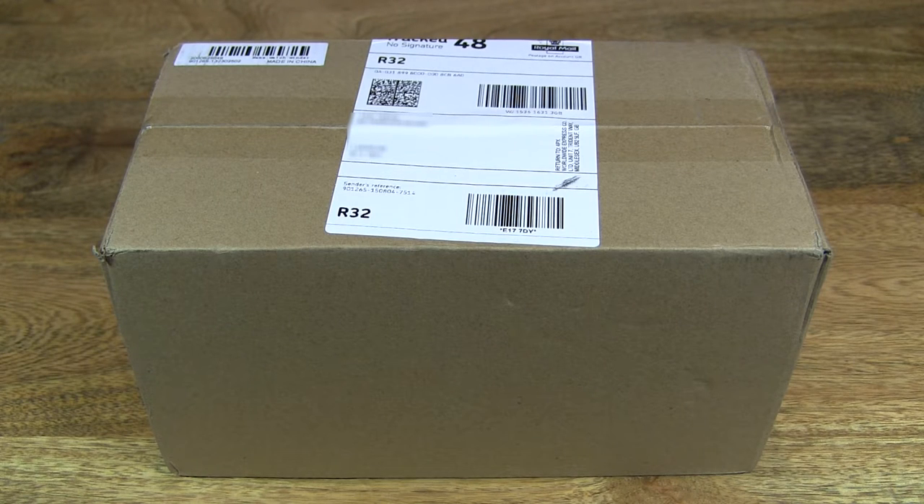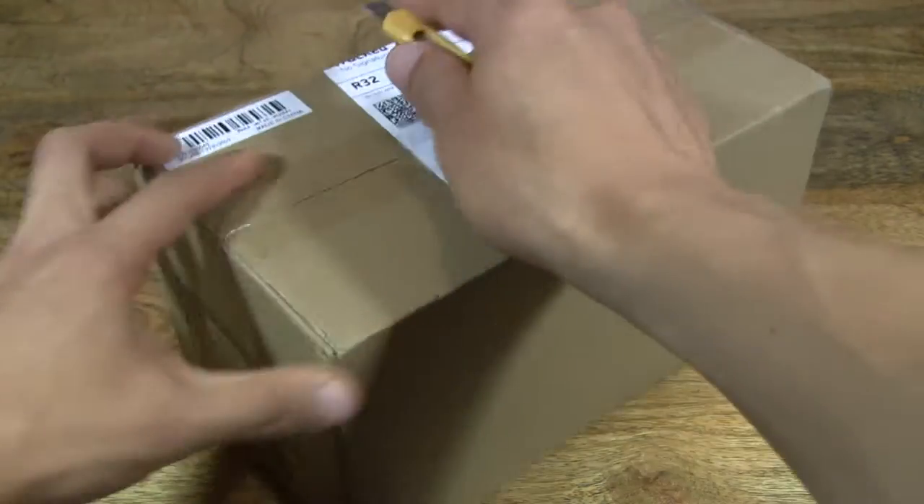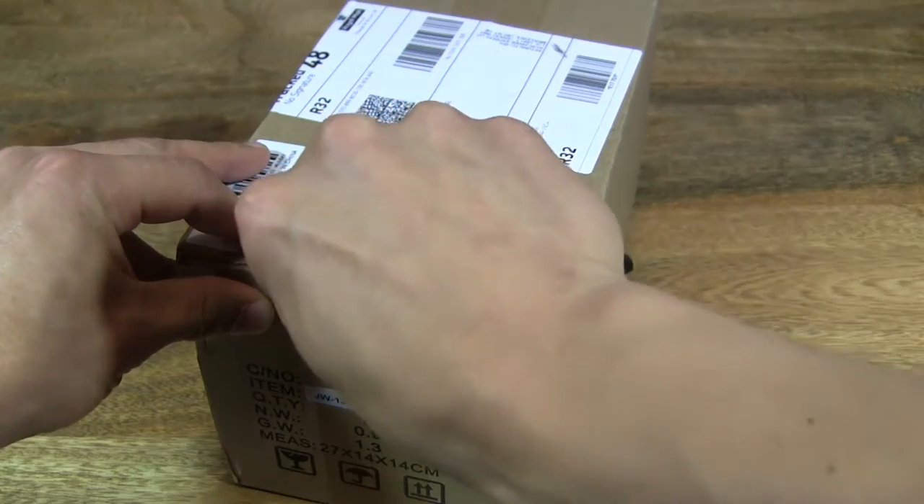Hello everybody, today we're going to unbox the XLVAN Black Piano Paint Single Automatic Watch Winder. We're going to go ahead and open up the box, take a close-up look and see how it runs.